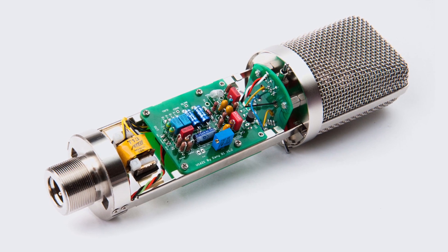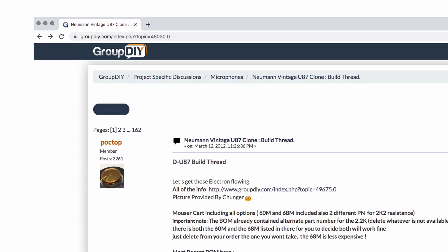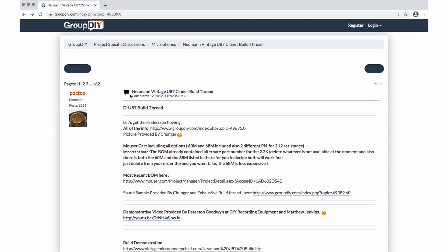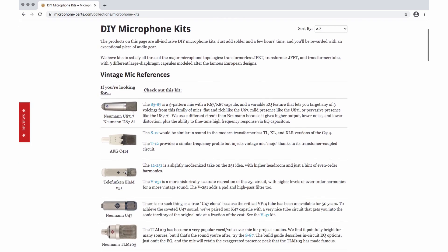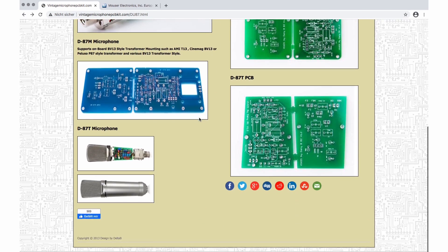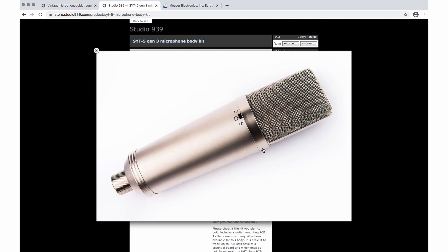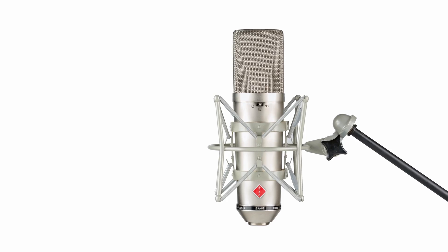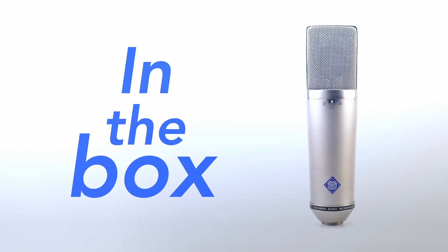The idea of building your own U87 isn't so new at all. The Group DIY forum, for example, is full of enthusiastic people sharing their ideas, concepts, schematics and resources for DIY studio gear. They've been discussing U87-style parts and components for years. There are pages like mic-parts.com, vintage-microphone-pcb-kit.com, and Changa Studio 939. They all offer kits and parts for a U87 clone. And let's not forget companies like Warm Audio and Stem Audio who also sell their own version of the U87.